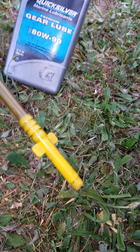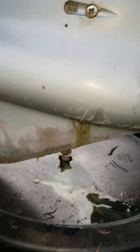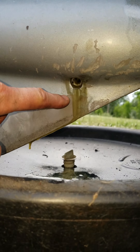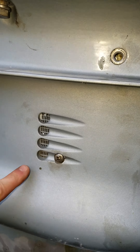I actually popped that bottom drain plug out already and let it start to drain. What I usually do is remove that bottom one first, let it start to drain, and then remove the upper one up here.